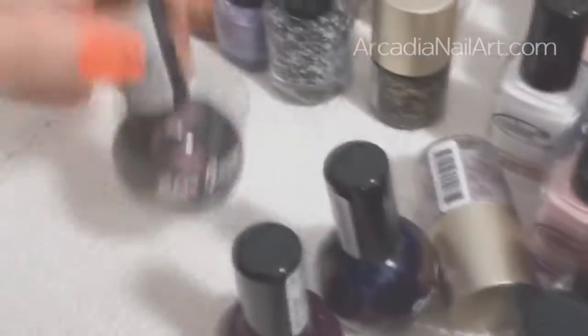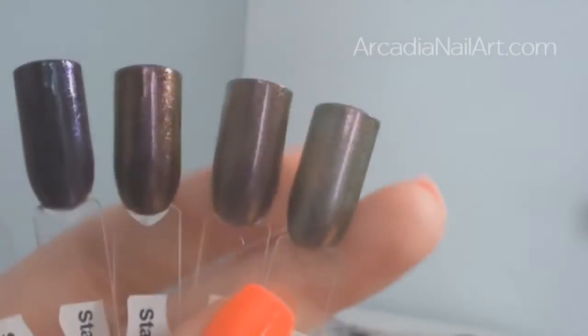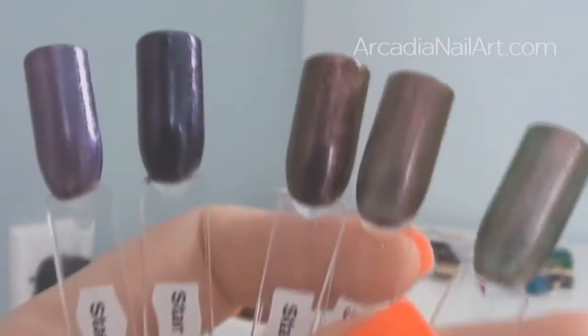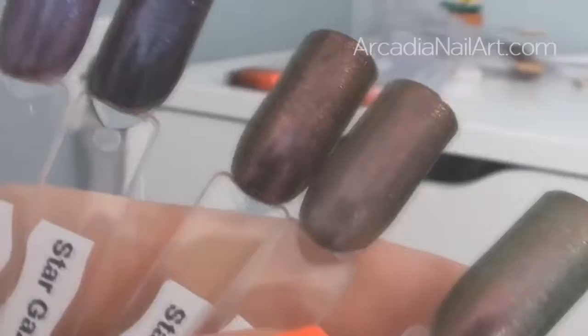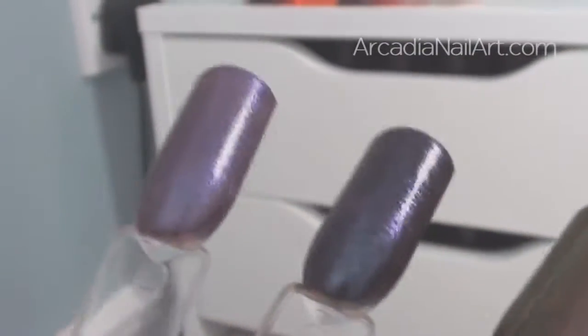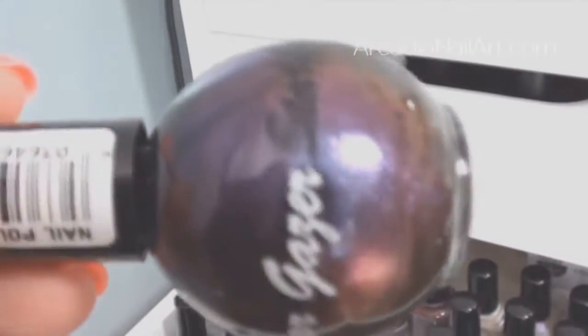And my Stargazer polishes — Stargazer is a super cheap brand in the UK and I like their duochromes. Look at that — it's a really cheap polish and it's amazing. This is number 307 on its own — three coats and you can still see through it. So I layered it: one coat over purple, one coat over black, and it performs much better when layered. Number 305 is also a very nice duochrome. For cheap duochromes, the Stargazers are really nice.